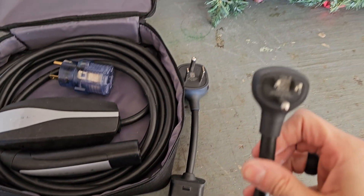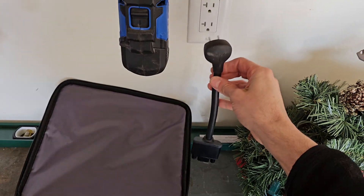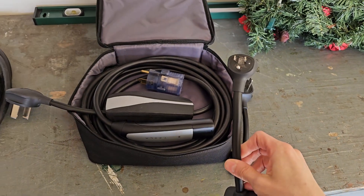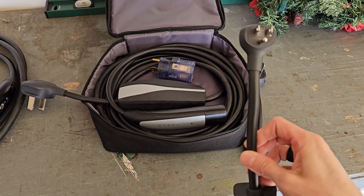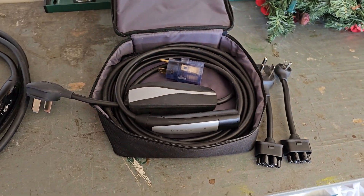As you can see, it comes with a 110-volt adapter, which you can just plug into any normal outlet. However, that will only charge your car at about 4 to 5 miles an hour, which is no fun, especially if you're in a hurry. It's more of a backup option if you need it, which is nice to have.